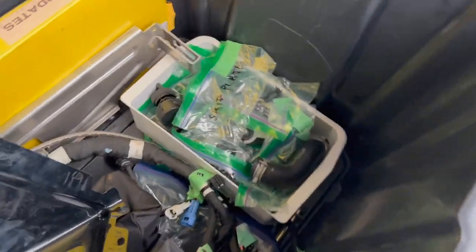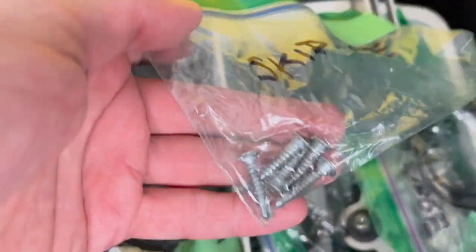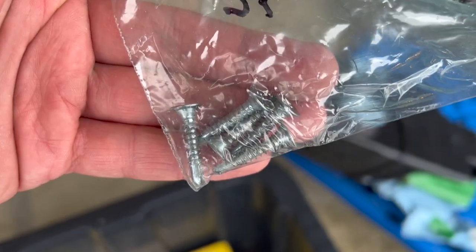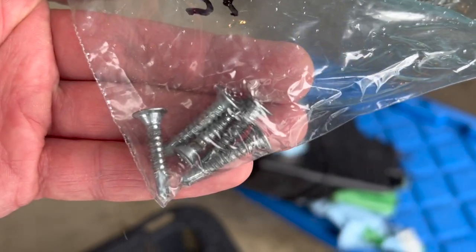Would you look at that — some skid plate screws! They're self-tapping screws; not the greatest design. I would prefer if we could use rivets on it. Let's see if I can use these to fix it.